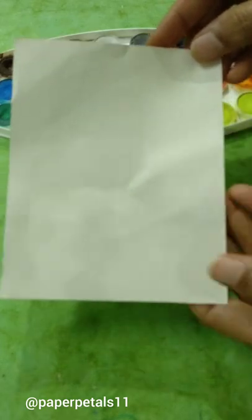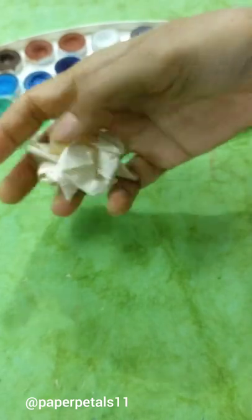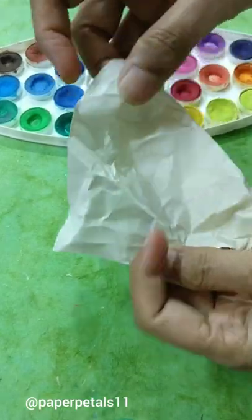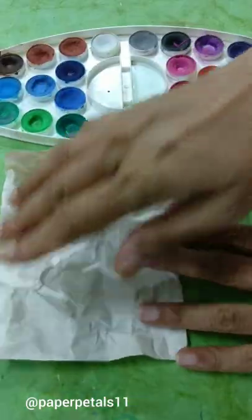We take the copy paper and crumple it like so. Then open it and lay it flat on the table or the surface that you're working on.